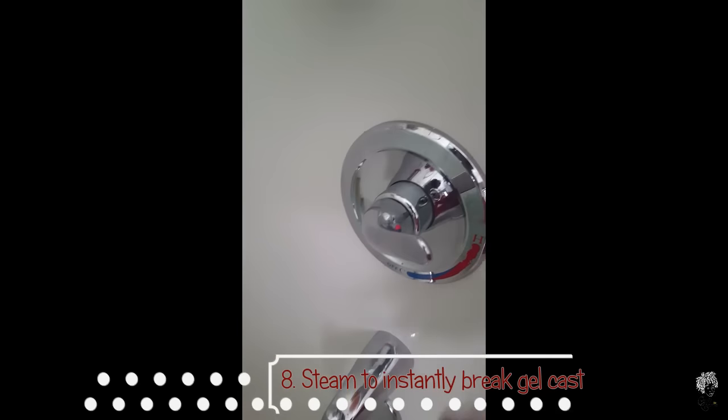And for number eight, you need steam. All this is going to do is moisten your hair, and that is a quick way to break a gel cast. Once you have enough steam in your bathroom, or if you have a portable steamer, you're basically just going to crunch your hair and that instantly gets rid of the gel cast.